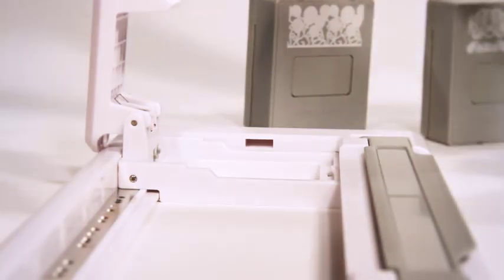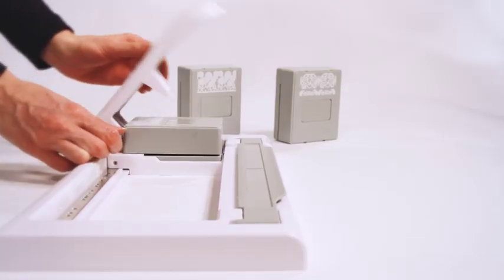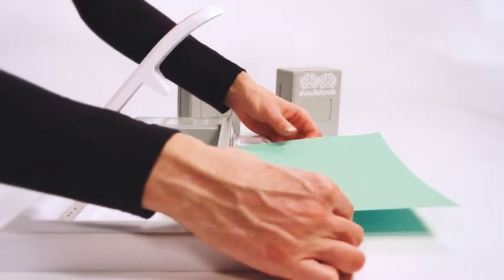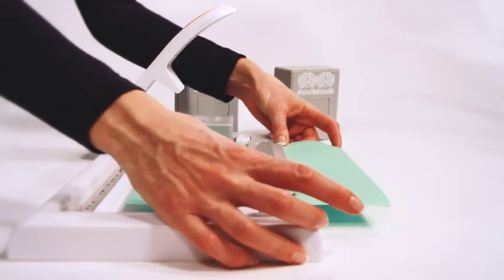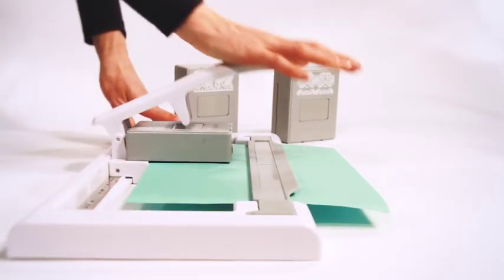Position the cartridge into the carriage, first at the front and then push on the back. Lift the magnetic clamp and slide the paper all the way to the back of the cartridge. Close the clamp, then just punch once and simply move the cartridge to the next magnetic location and punch again.